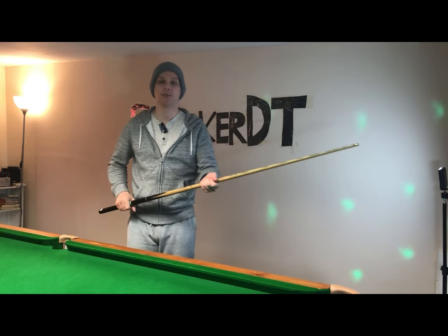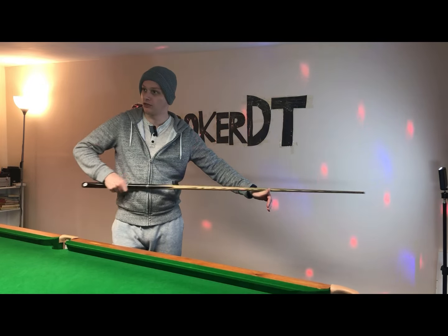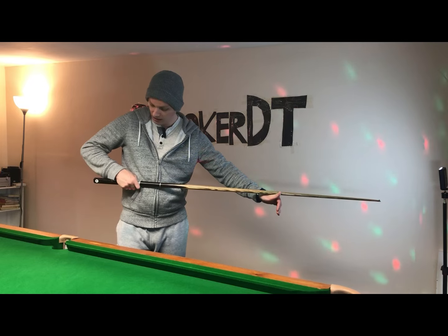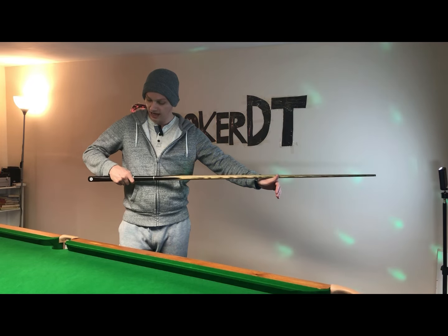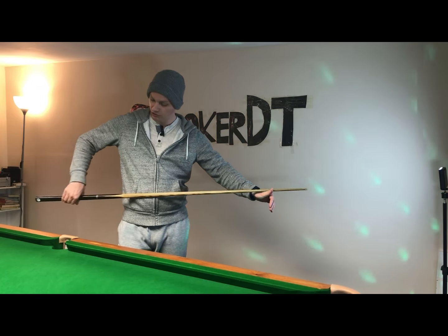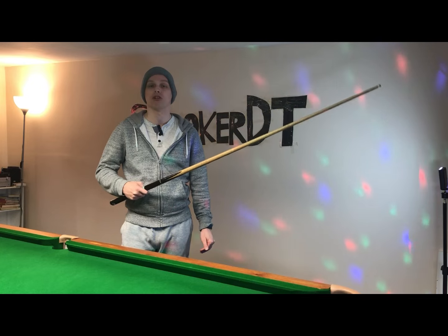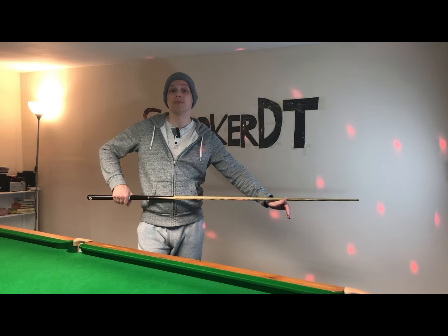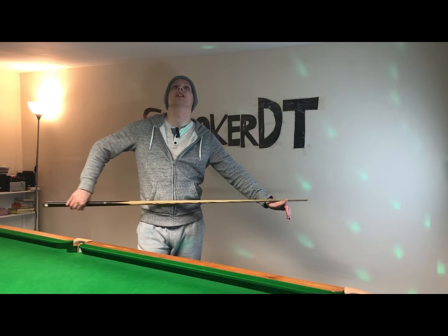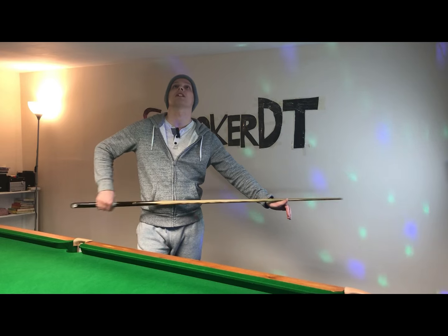I'm going to start by practicing the pressure grip whilst watching what I'm doing — getting used to the fundamentals: the small finger relaxing slightly and opening up on the backswing, the index finger relaxing slightly, the middle knuckle slightly relaxing off the cue when you push through to the chest. Just get used to it and remember what good feels like. The next step is to perform this exercise whilst not looking, trying to remember what good feels like, because that's what you'll have to do with your grip hand when you're down on the shot.